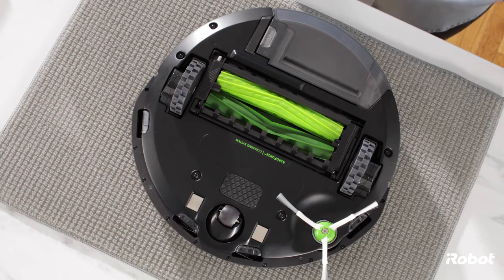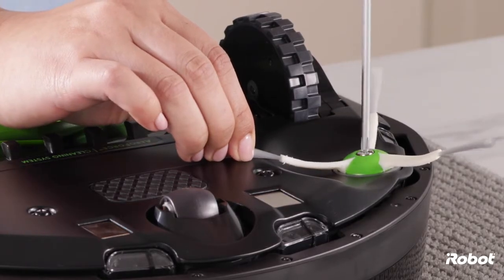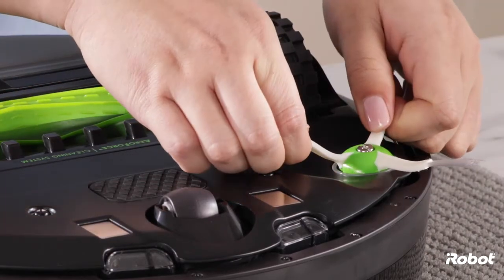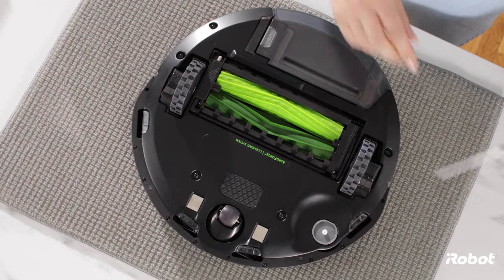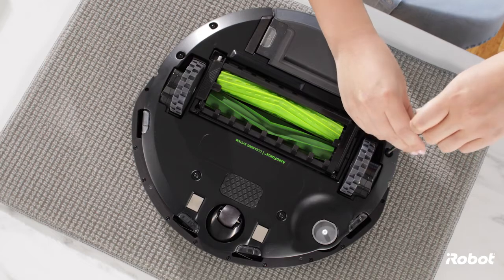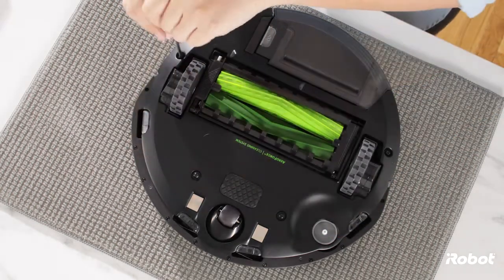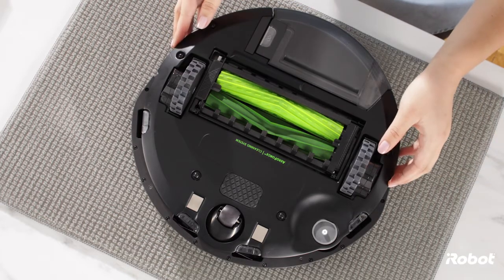To remove the battery, start by turning the robot upside down. Use a screwdriver to remove the edge-sweeping brush. Loosen the five screws that secure the bottom cover, then remove the bottom cover.